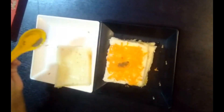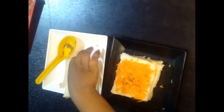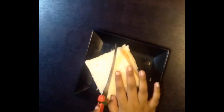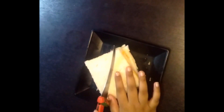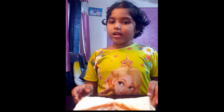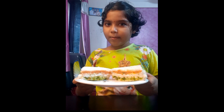Then we will take the last slice of the bread. We will cut the bread in triangle shape. Our Tiranga sandwich is ready — please try it at your home!